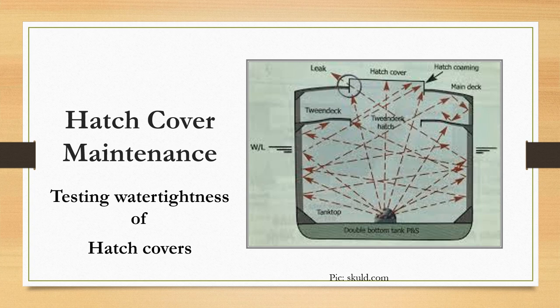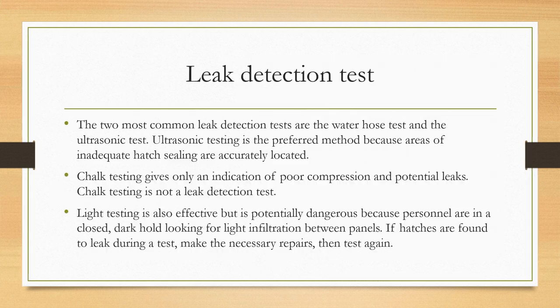Today's video focuses on hatch cover maintenance, specifically the testing procedures for water tightness of hatch covers. This is part of a series of videos on hatch cover maintenance — links to the other videos are in the description below. Today we'll be talking about the different ways available to test the water tightness of hatch covers.